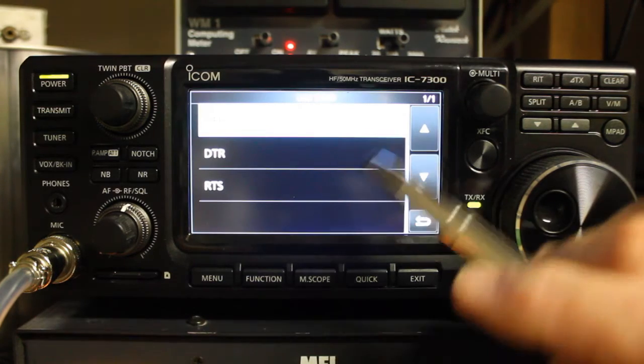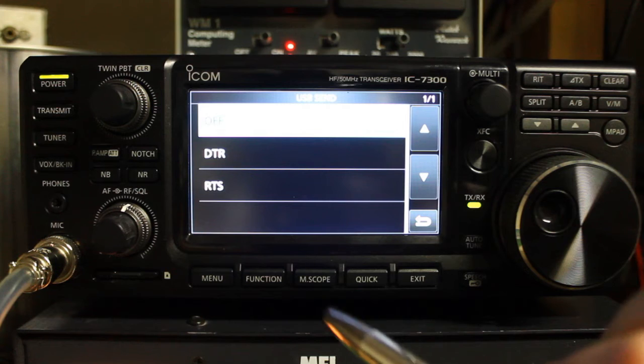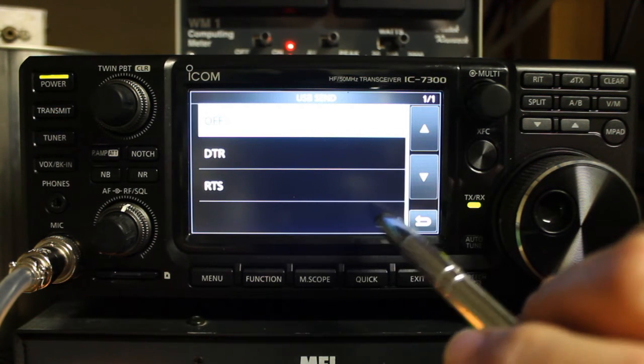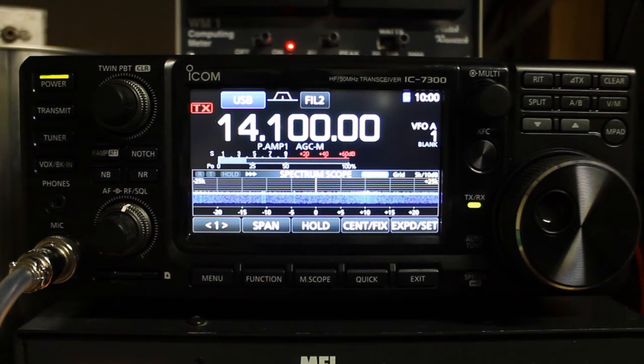USB send and USB key — I just have them set to off. That keeps that from happening entirely. Once you go into USB send, you'll see that you have off, data transmit ready, or ready to send. Both of those, if those lines are brought high, will put the radio into transmit. If you have them set to off, that keeps that problem from happening.